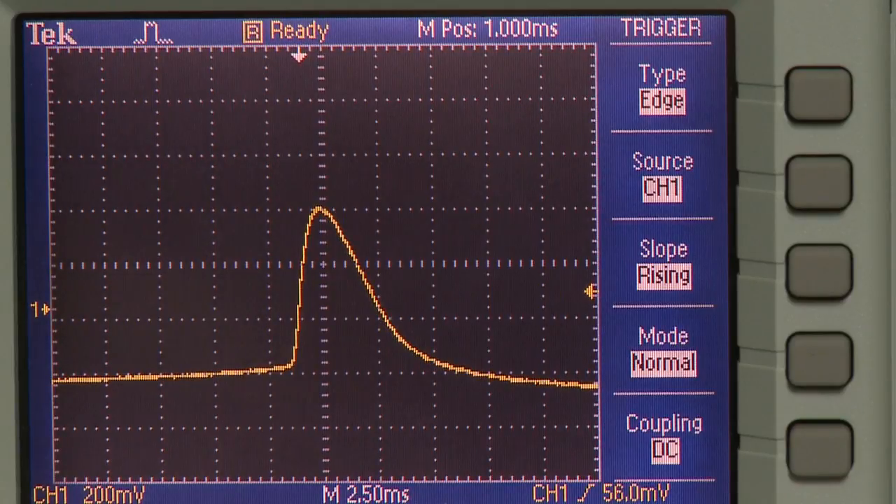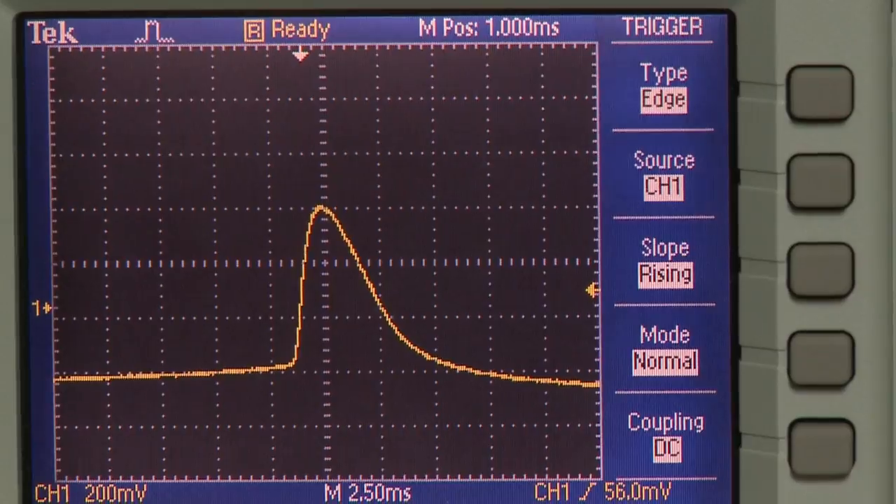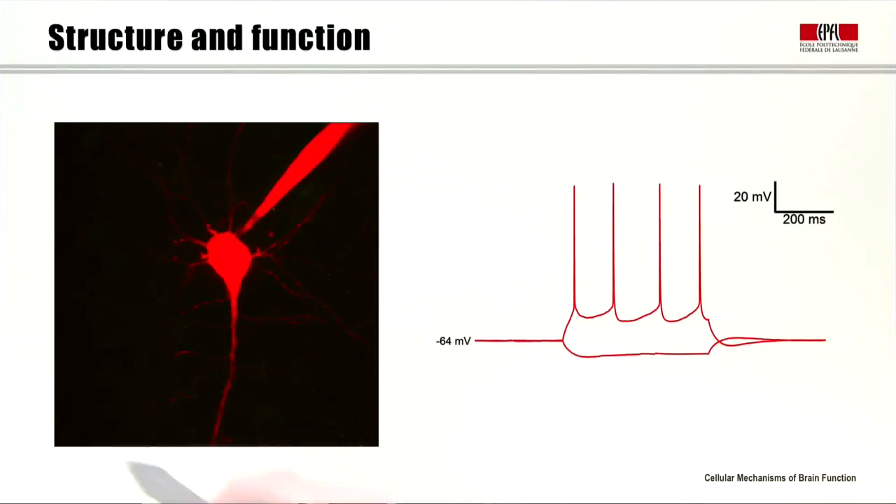We can zoom in and look at the action potential waveform. We can see that the action potential half-width in this cell is around 2 milliseconds. Here on the left we see the two-photon microscopy image of the cell we were recording from. On the right, we see the membrane potential traces of the same cell responding to the injected currents. In the bottom trace, we see that the cell hyperpolarizes, and in the top trace, the cell depolarizes and fires action potentials.